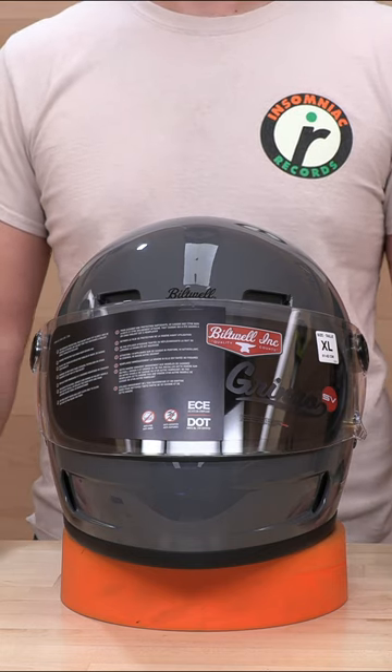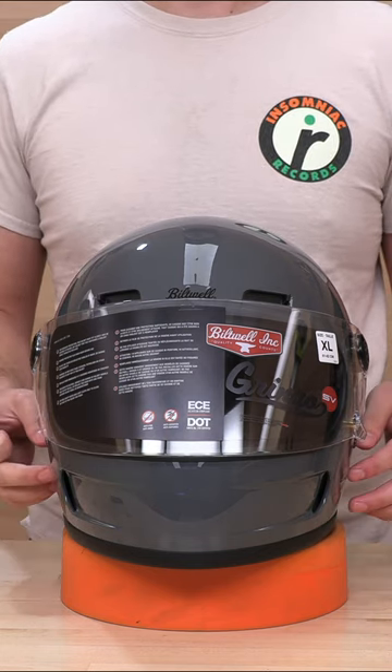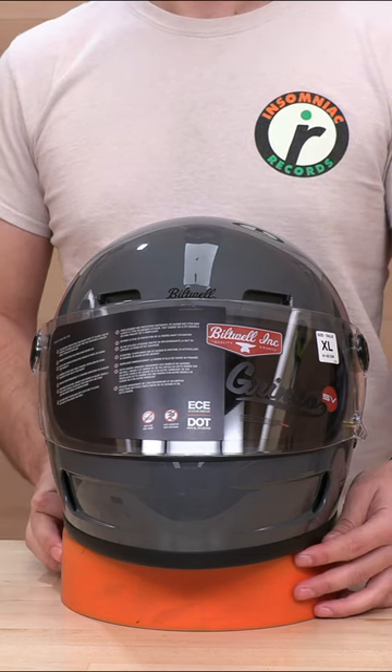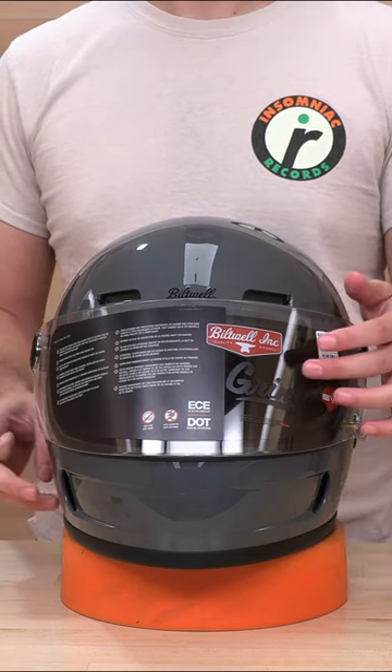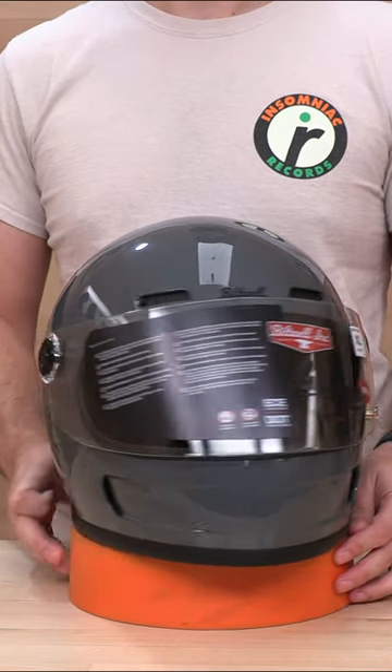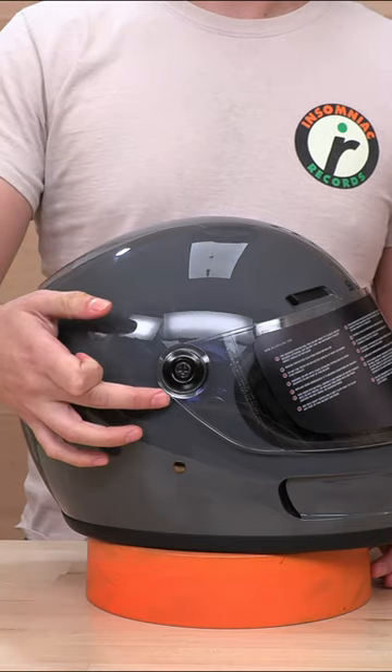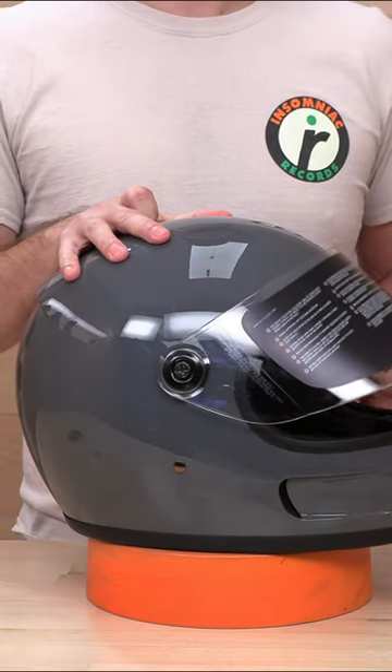What's up guys, Speed Addicts here. Got the newest release from Built — it's gonna be the Gringo SV. I would do a quick little tutorial on how to swap out this face shield if you want to go something a little more flashy, a little bit different. They actually use a screw-in pivot.